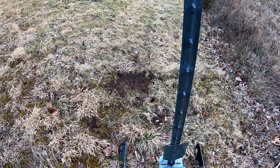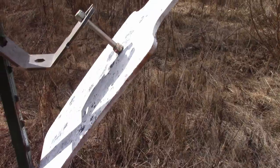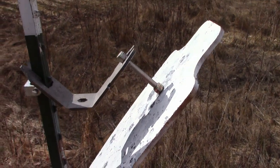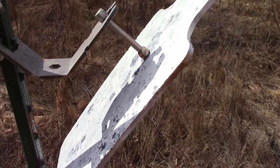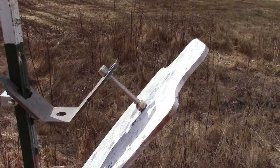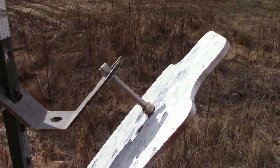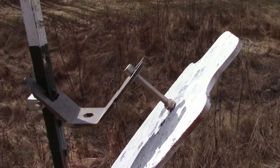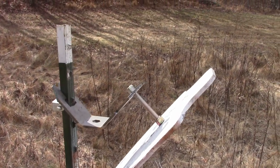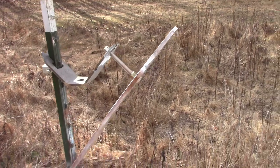We designed the close-range rifle target to hang from a single mounting point, which creates the steep angle the target is on. The single mounting point also enhances plate harmonics and makes the target ring like a bell when hit. We think this target performed well today, and we'd like to know what everybody else thinks.